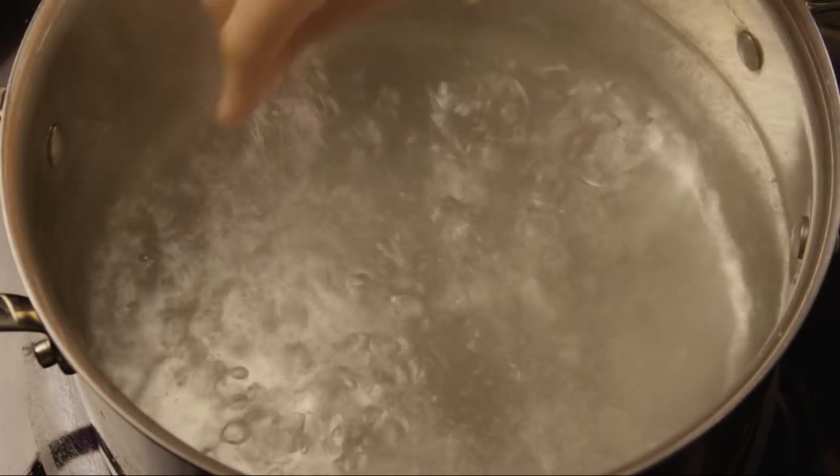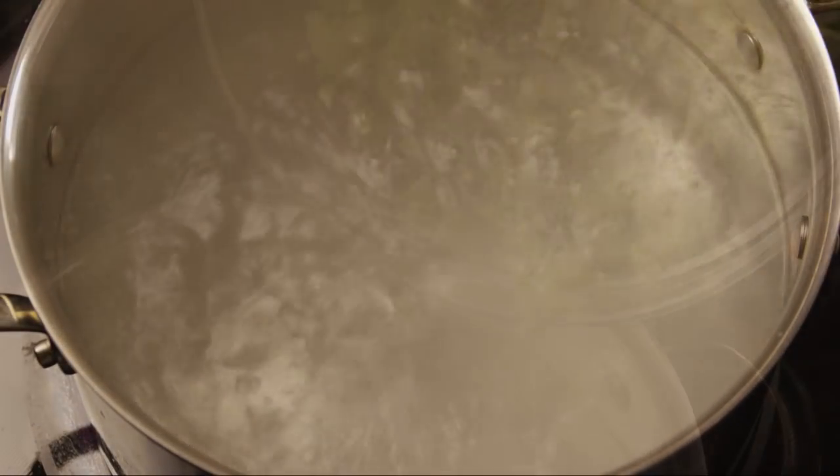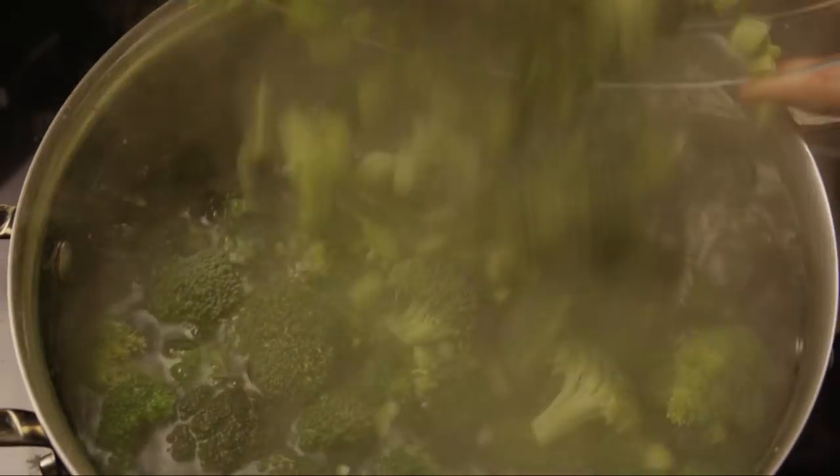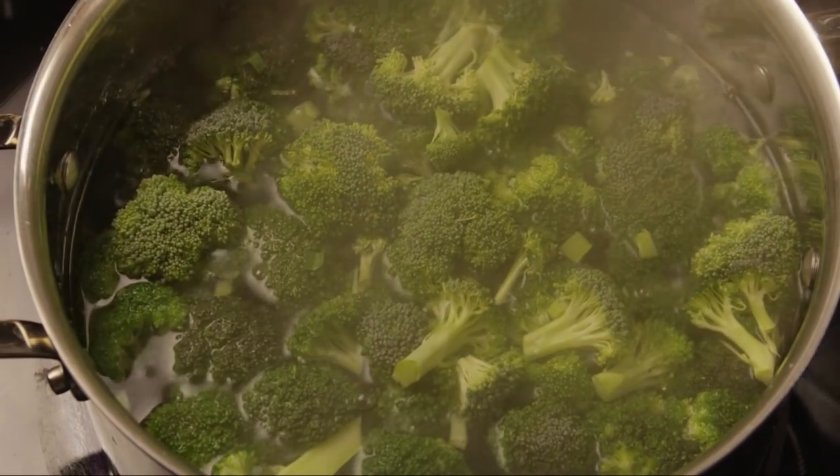Next, bring a large pot of lightly salted water to a boil. Place the broccoli into the boiling water and cook for two minutes or until just tender. Drain the broccoli and set it aside for now.